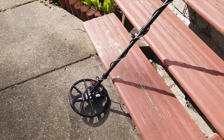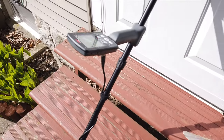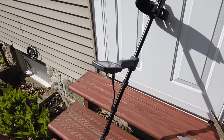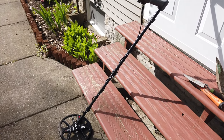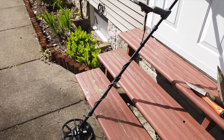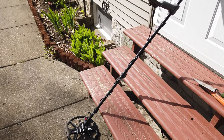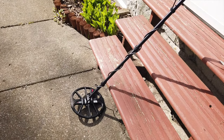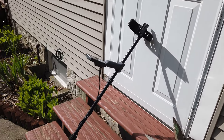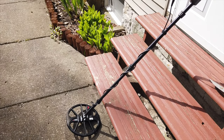All right folks, here it is — the Minelab Equinox 800 in all its glory. There's a lot I still have to learn about this machine, so I'm going to do a couple of passes, maybe dig a few holes, and keep learning as time goes on. I'm just going to try to get used to it right now, and if I come across anything super fancy I'll come back to you. Then we'll wrap up the video with any finds. Let's get digging!